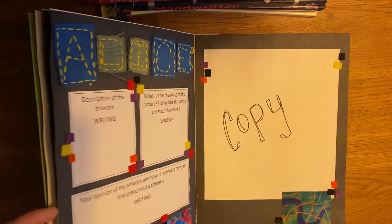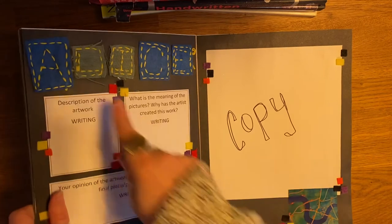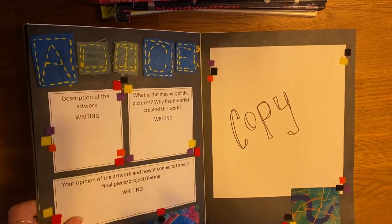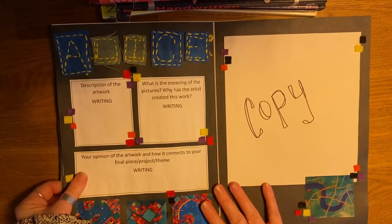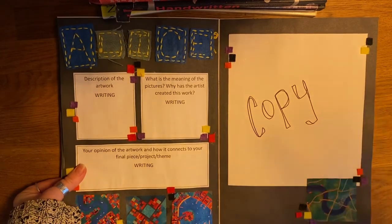Any questions, any queries — please get in contact with either of us. The work we have been seeing is really fantastic, and I can't believe I just did that, but you guys won't make the mistake — you can tell we all need a half term. Hopefully I will see you all soon. Thank you very much, guys. Bye-bye.